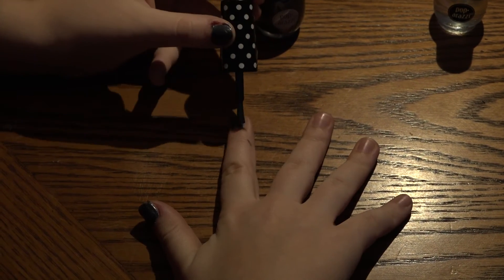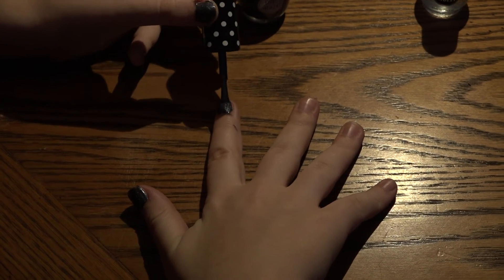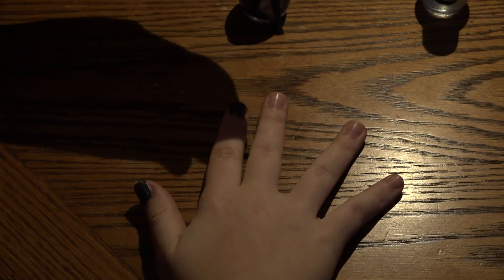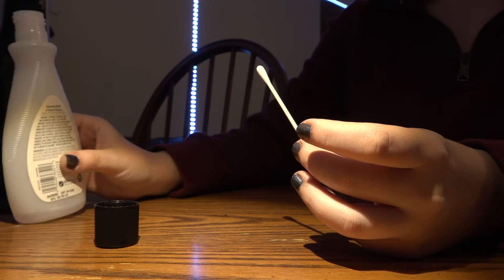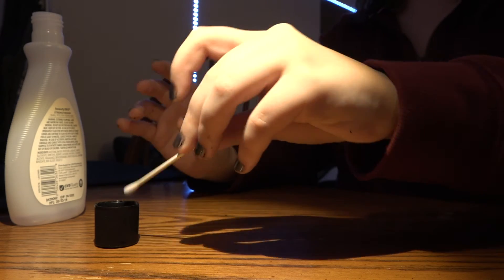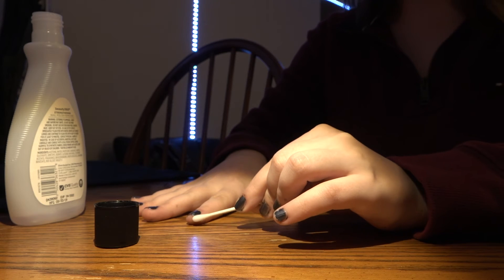Because I am dominant on my right hand, that just means I'm going to have to do a little bit more cleanup with that hand. Now I am using a q-tip and some nail polish remover to clean up the excess nail polish on the sides of my fingers to make them look nice and clean.